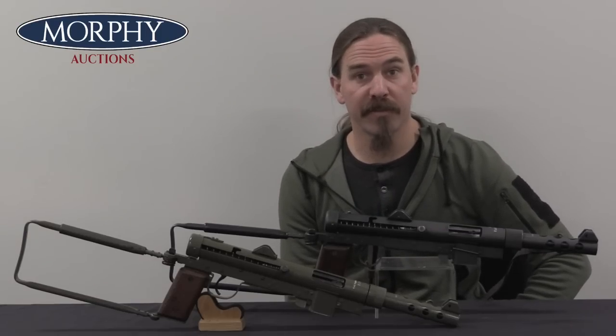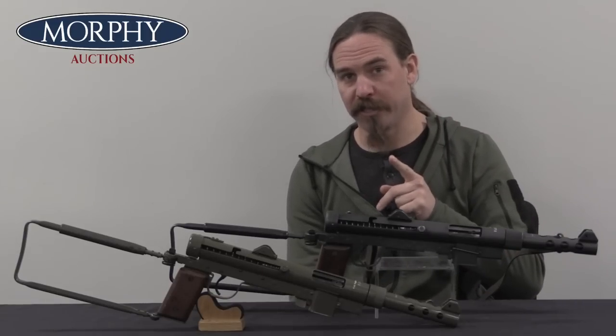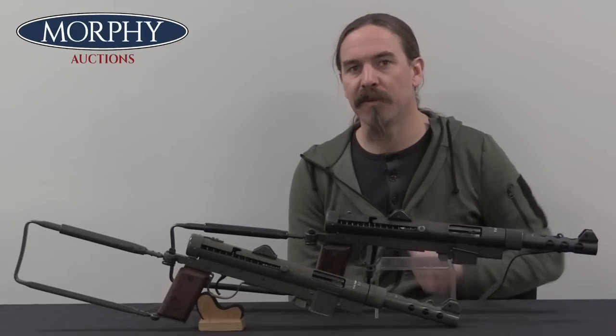Hi guys, thanks for tuning in to another video on ForgottenWeapons.com. I'm Ian McCollum, and I'm here today at Morphy's with two of the four versions of the Swedish K, aka the Carl Gustav M45.